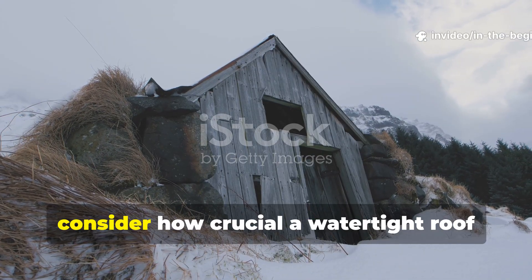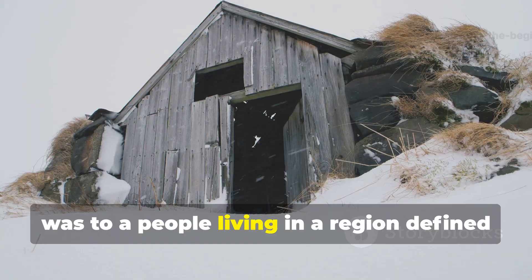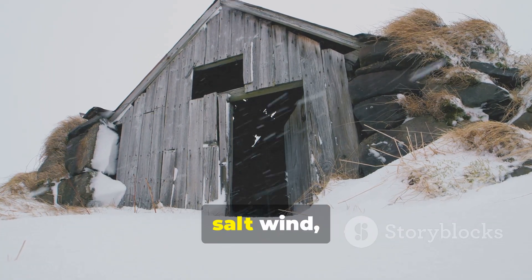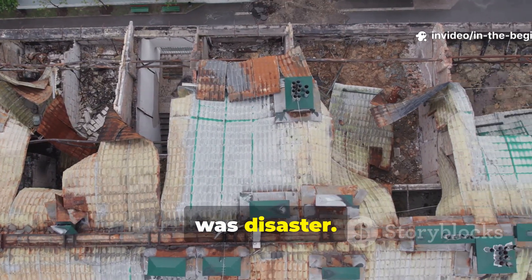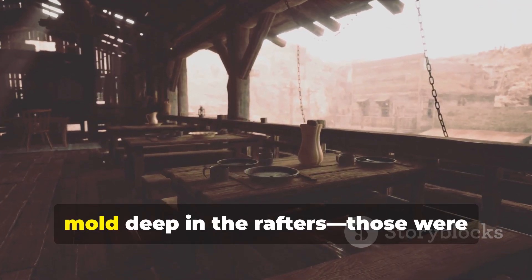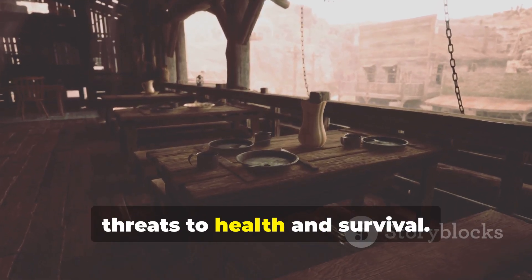Consider how crucial a watertight roof was to a people living in a region defined by rain, snow, salt wind, and endless freeze-thaw cycles. A leaking roof wasn't an inconvenience — it was disaster. Wet bedding, rotting beams, mould deep in the rafters. Those were threats to health and survival.